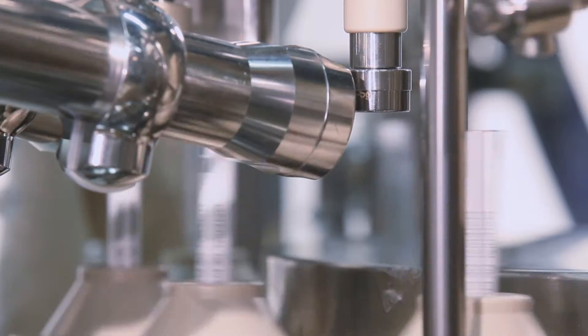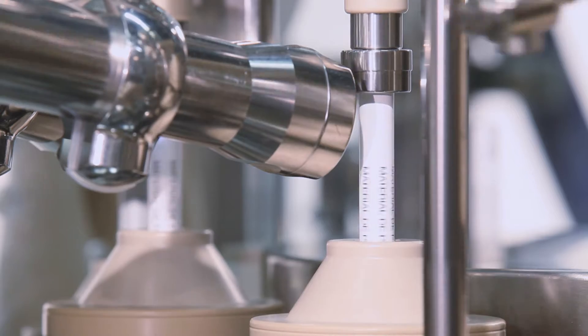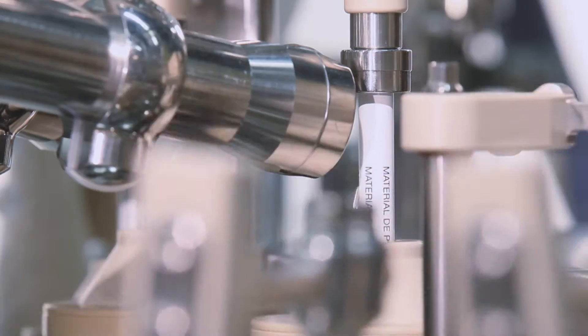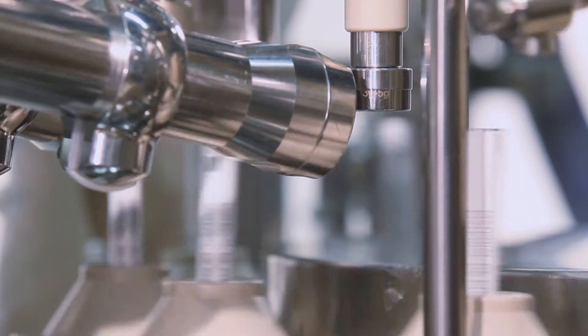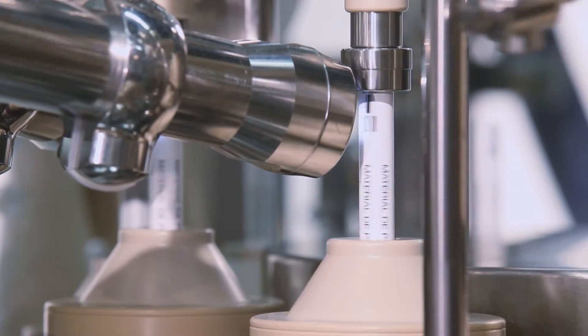The tube print registration mark and lot number code are inspected by a barcode scanner while the tubes are oriented to ensure the correct print position in relation to the seal. The barcode scanner is, as all sensors in the machine, embedded in a special stainless steel housing which allows easy cleaning.